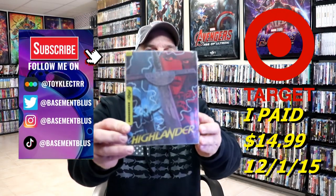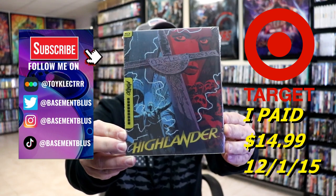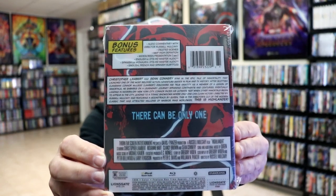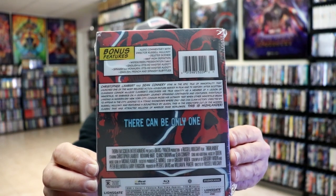So today I wanted to take time to unwrap Highlander. This right here was a Target Exclusive Mondo Steelbook. Here's the front, and here's the back. If you'd like to read up on it and check out these bonus features, you can go ahead and pause and do so. I'm going to go ahead and remove this from the wrapper, and we can take a close look at this steelbook.